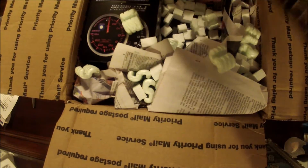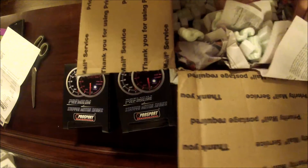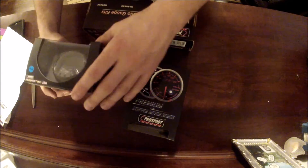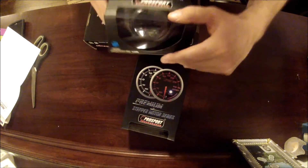I got hit with customs, but not very much — it wasn't too bad, only about a hundred bucks, actually not even a hundred bucks. There is going to be styrofoam everywhere. Looking at this, there's a little dent in the box, but not too bad.